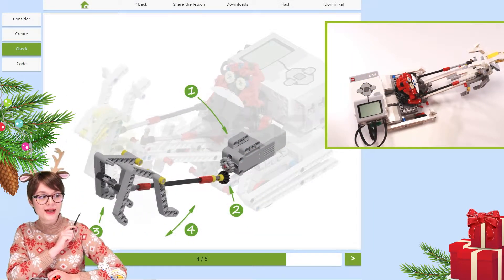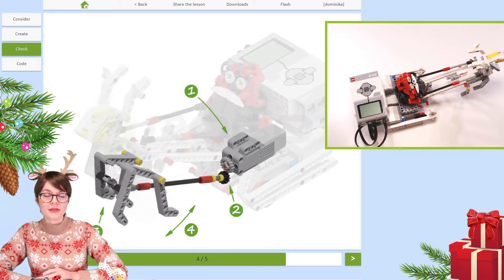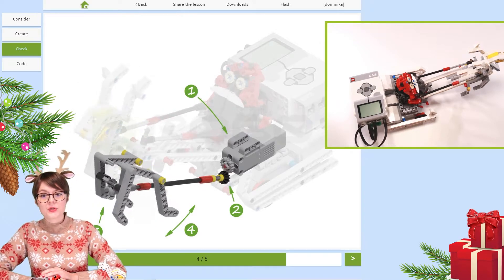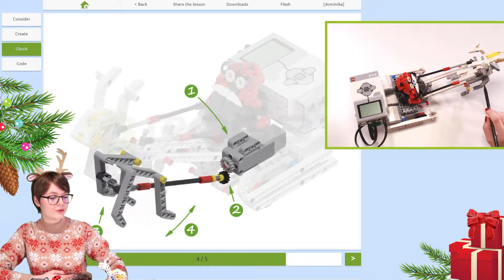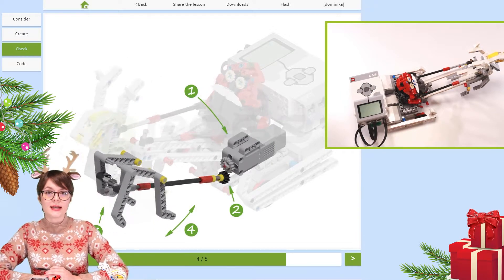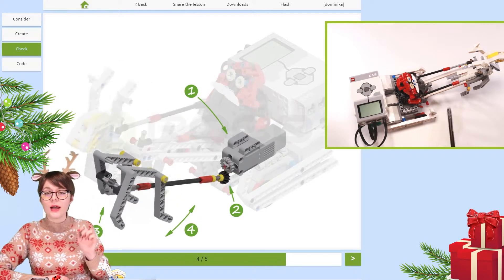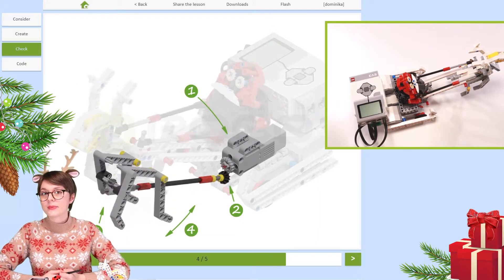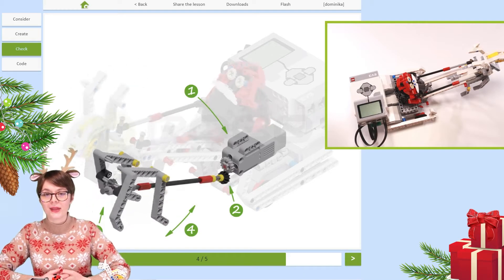From this perspective, on the cross section behind me, you can see what happens once the drive is transferred to the worm gear — where does it go next? It is transferred to the shorter axle connected to the front legs of the reindeer. Thanks to this solution, the front legs of the reindeer when they move are actually rotating, moving around in a circle. The back legs are connected to the front ones. This is a complex solution but it allows to create a really cool movement of the galloping animal.